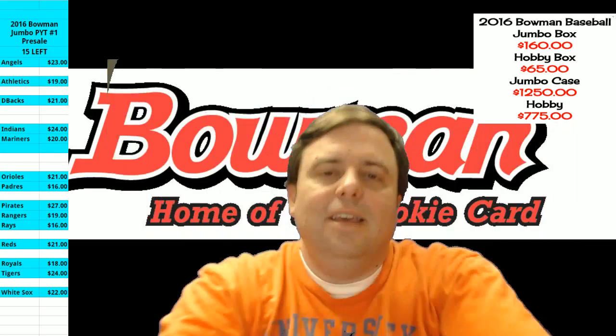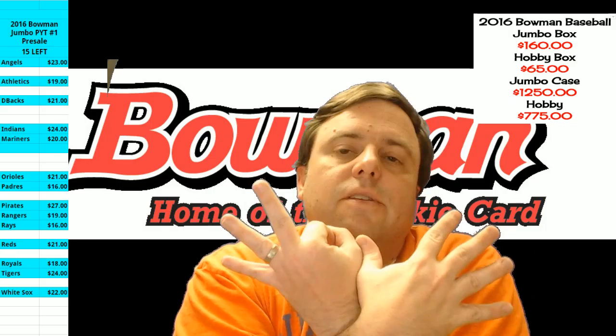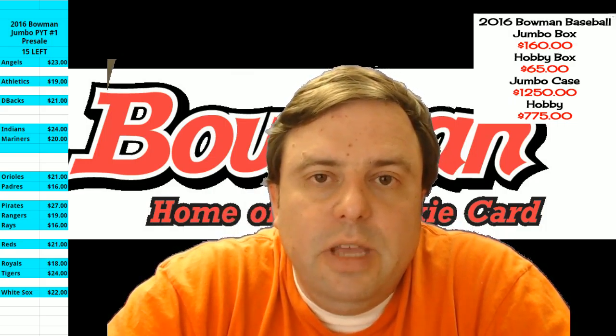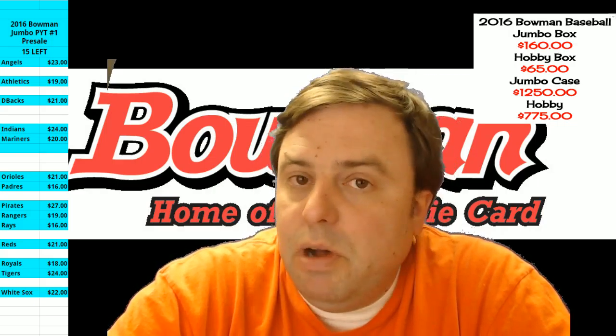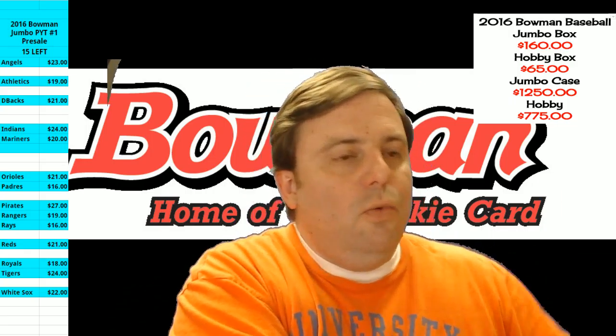Hey everybody! Cardboard Jesus with you. Welcome to Rip City Cards, representing Miami and the 305 everybody. We're going to do a customer appreciation box of the 2016 Bowman Hobby Baseball Edition. It should be lovely. Just Free Stuff Friday on a Wednesday.